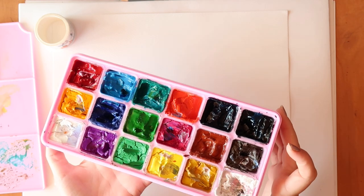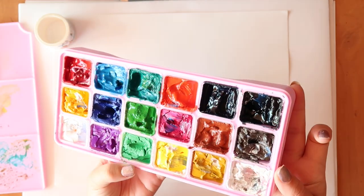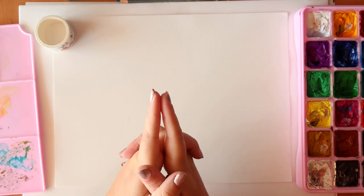I thought I would use these jelly gouaches again because I thought they would work really well for this idea, and there are some really nice colours I can use, so let's try it out.